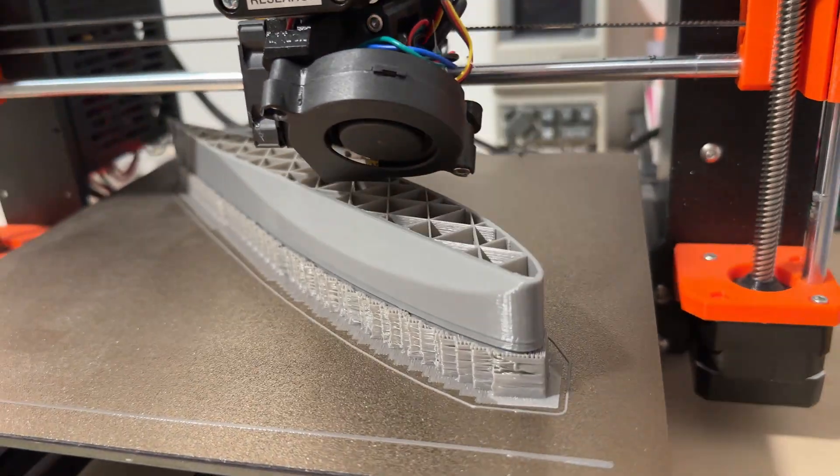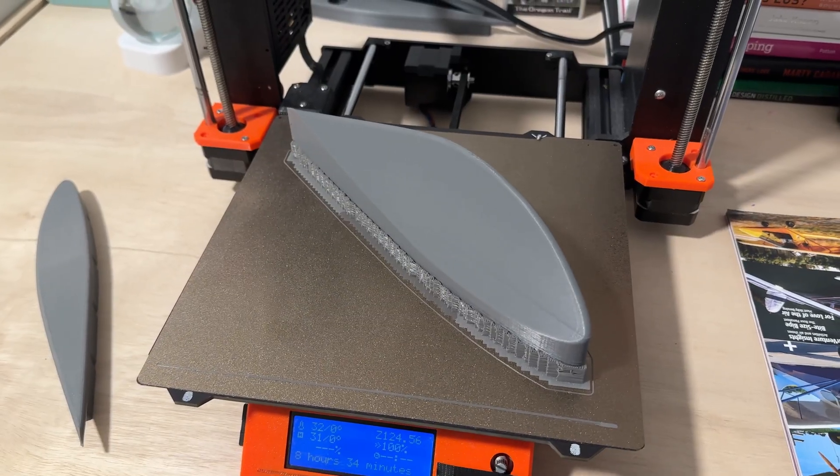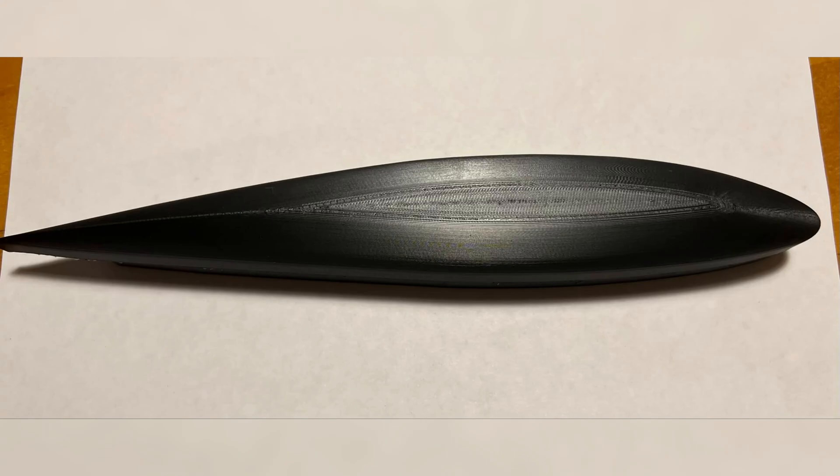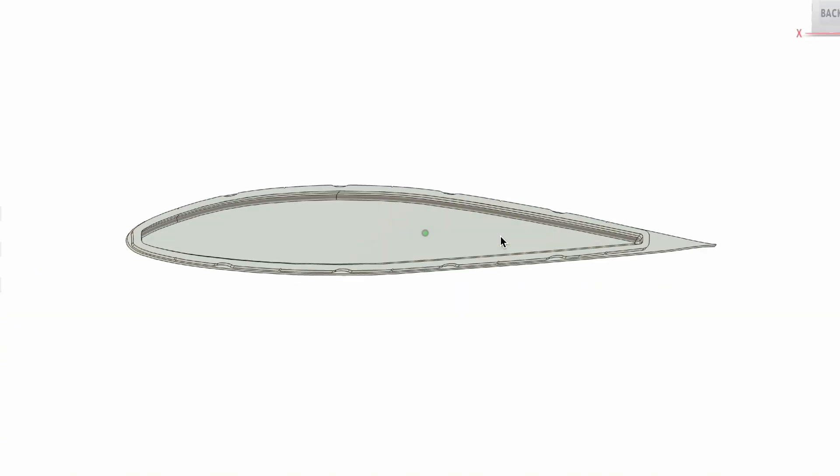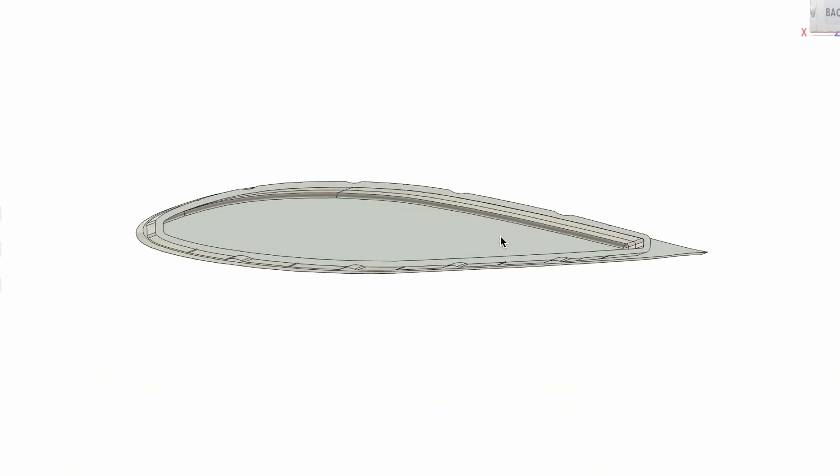In today's video, I'm going to show you these three printed models that I made for Kitfox Series 7. I'll show you why I made them, how I made them, and some hurdles that I overcame. I'll show you where you can download these files so that you can save a ton of time shaping parts, so stay tuned.